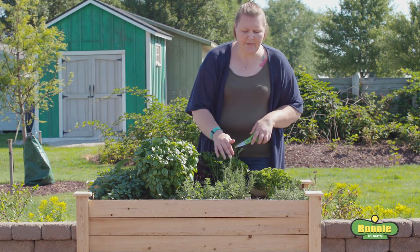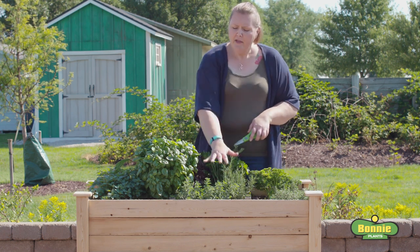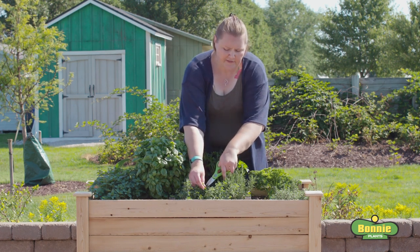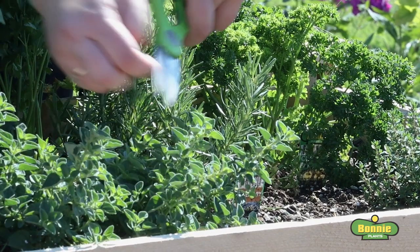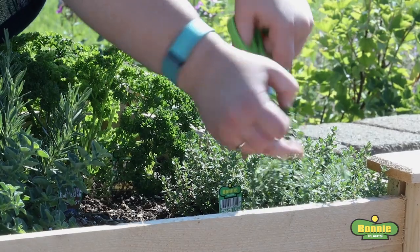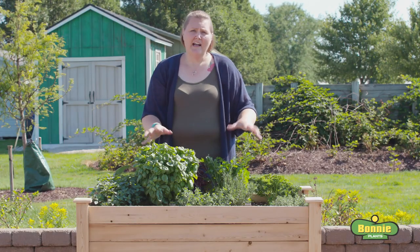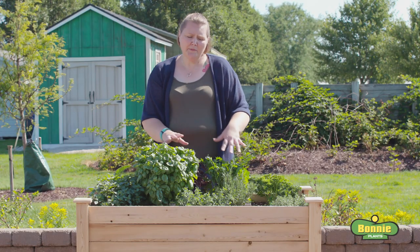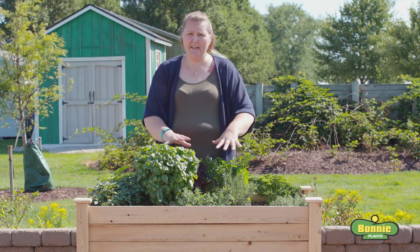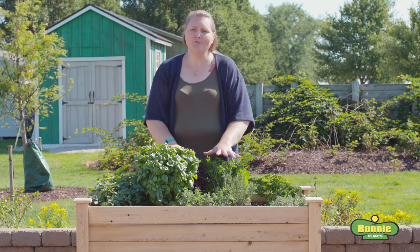Oregano and thyme are harvested the same way — as soon as the plants are a couple inches tall and have put out some new growth, you can start taking off the ends as you need them for cooking. Go in with your scissors and snip off the tips of the oregano and a few sprigs of thyme. I'll come out and harvest frequently, probably at least once a week regardless of whether I need them or not, to keep the plants in check, bushy, and not flowering, so I always have cuttings ready when I need them.